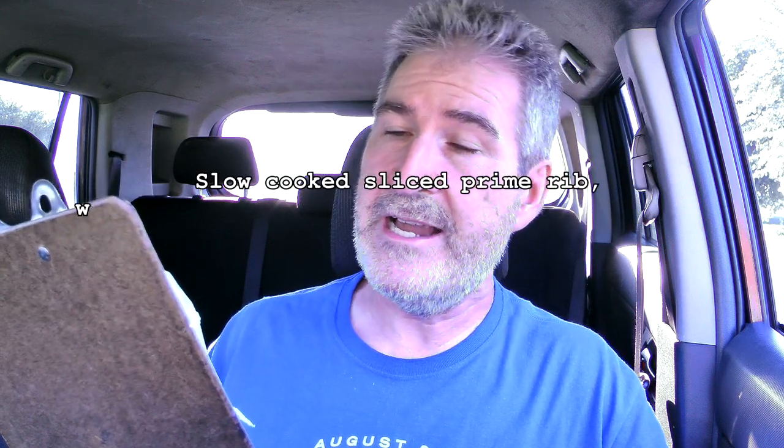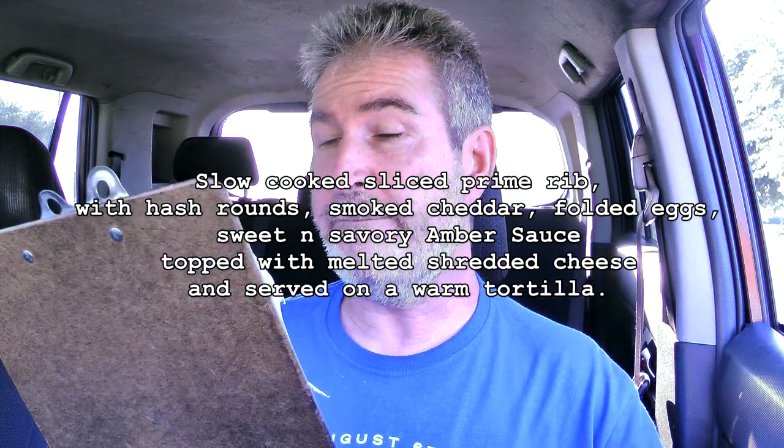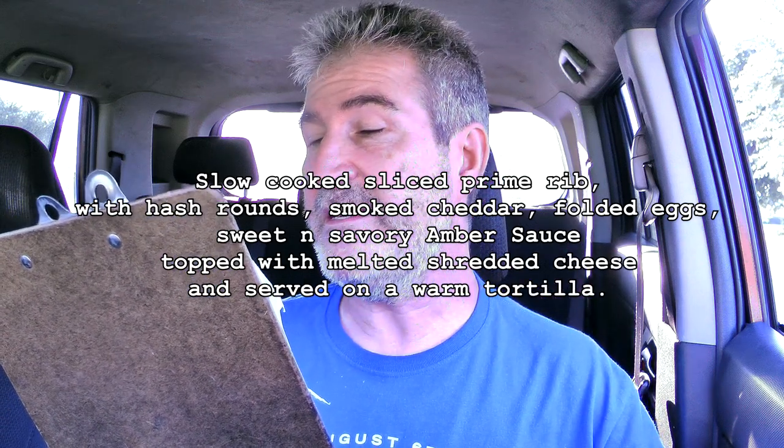I am here early in the morning because it has been really, really hot every day, so I figure I'll get out before the sun gets hot and get this thing done so I'm not sweating all over the place. Let's go to the clipboard of fluff. The Hardee's primal burrito is slow-cooked sliced prime rib hash rounds, smoked cheddar, folded eggs, sweet and savory amber sauce — I have no idea what amber sauce is, but all three of the options have amber sauce — topped with melted cheddar cheese and served in a warm tortilla.